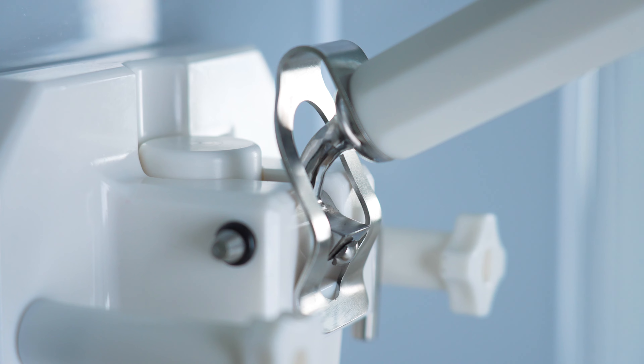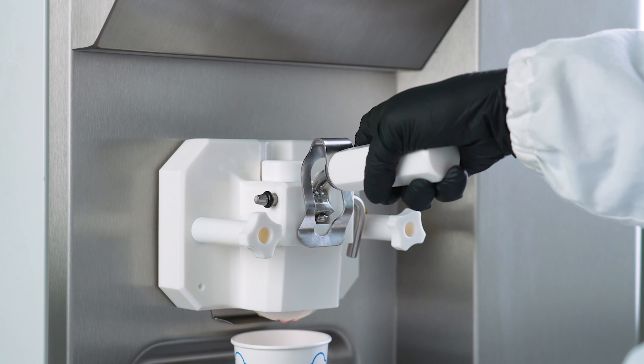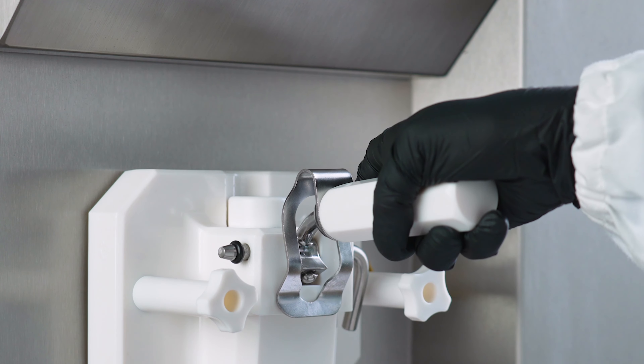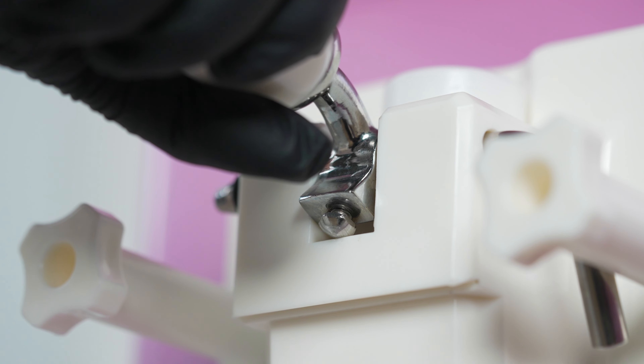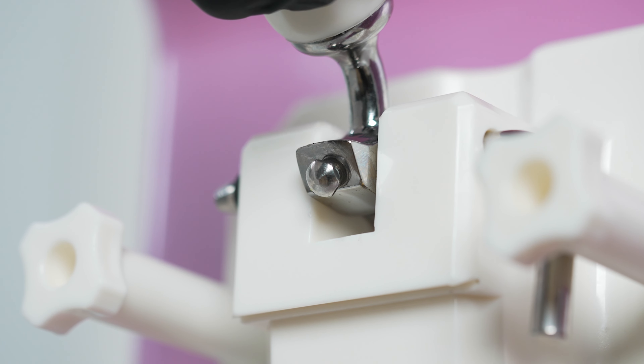Dispensing soft serve is easier than ever thanks to the optional self-closing door. This helps eliminate waste and avoid accidental product spills by automatically returning the handle to the closing position once the operator has finished extraction. The speed of extraction can be changed to meet all volume and speed requirements with the adjustable delivery flow setting of the door handle.